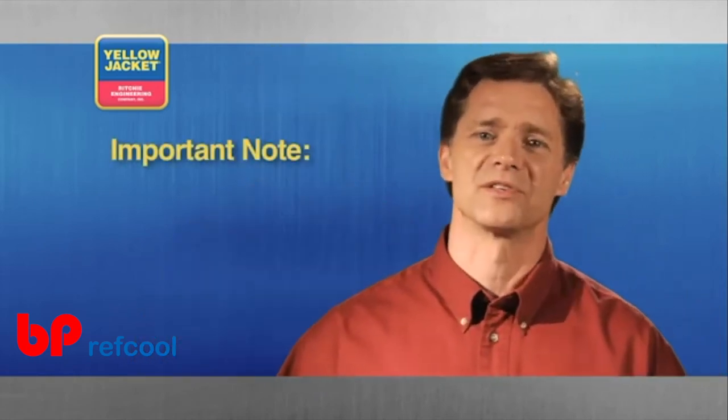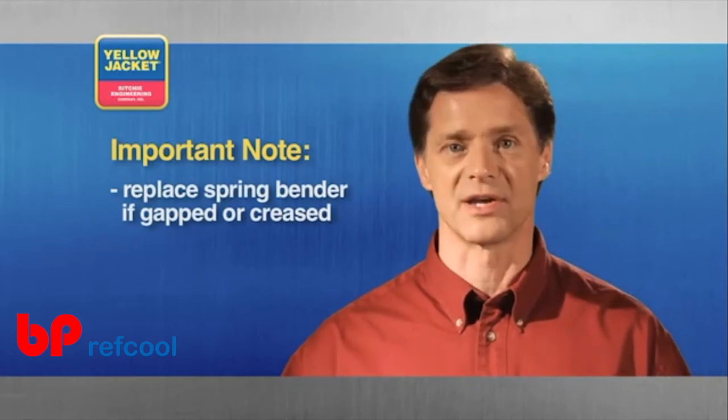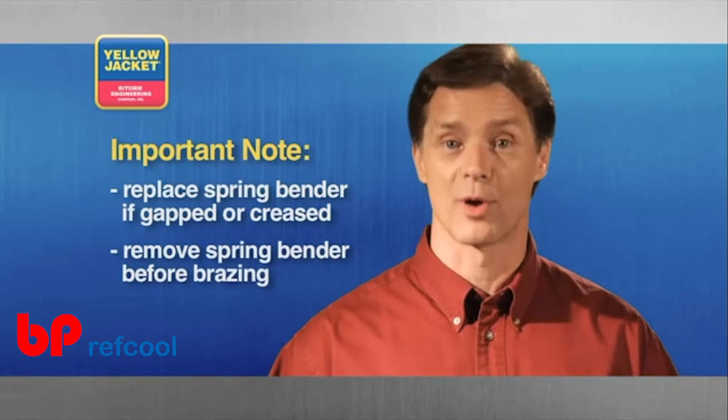If you ever notice compromises in the spring, such as gaps or a crease, the tool must be replaced. And don't forget to remove it before brazing.